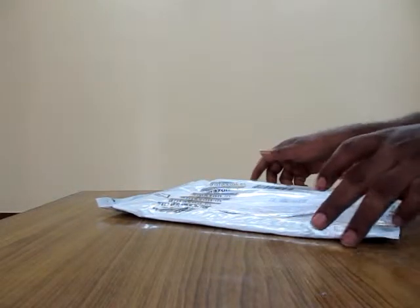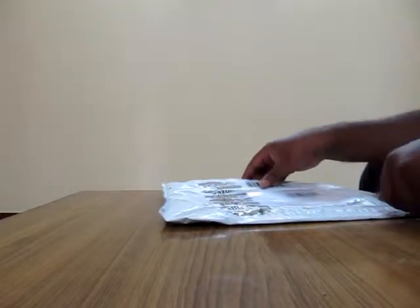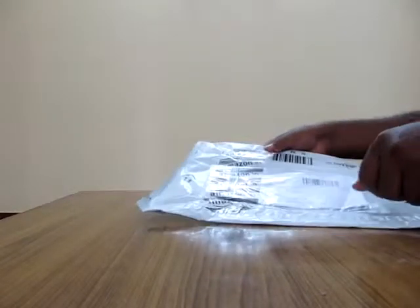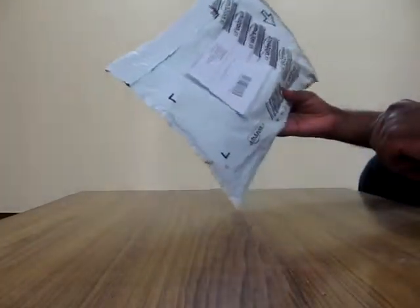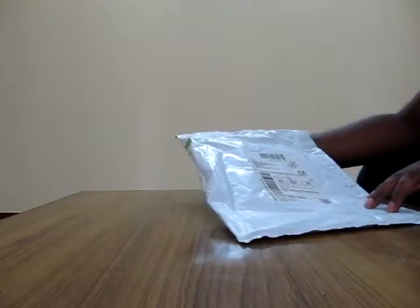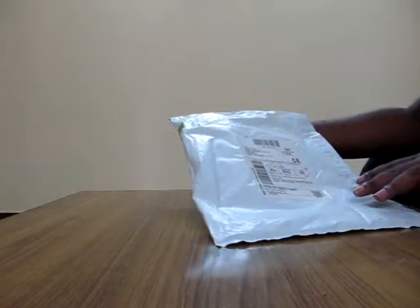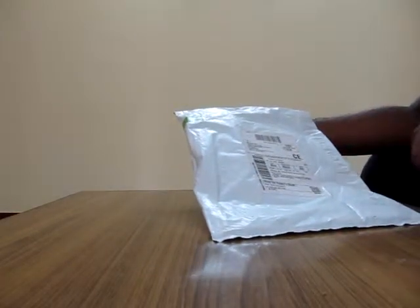Hello everybody, this is Rajiv here. Today I'm going to review a product which I purchased from Amazon India. It's an unboxing video — the product is a silicon case for iPod Touch second generation, which I purchased from Amazon India.